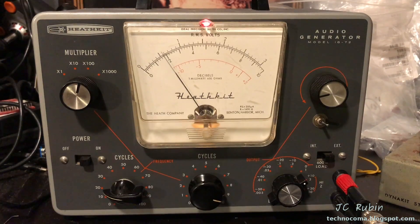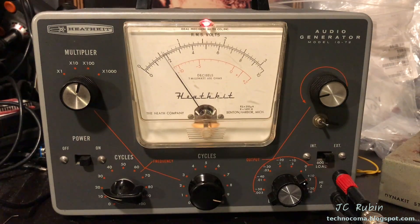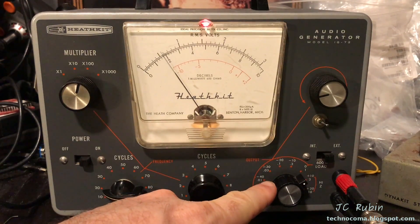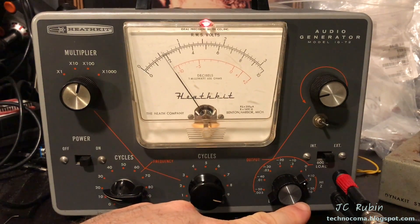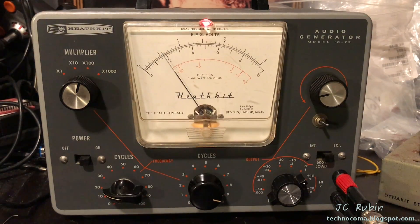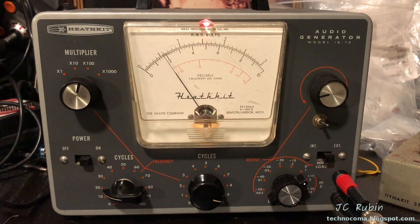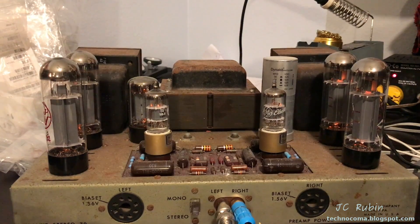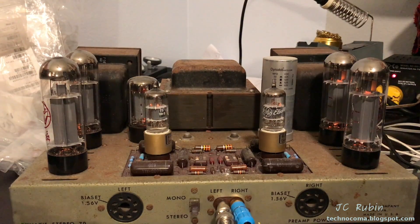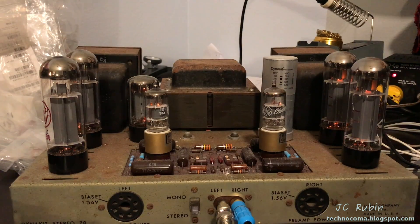The first piece of gear is the IG72 signal generator. It is set up for a 2 kilohertz sine wave on the 1 volt full deflection range, and it is currently pushing out 600 millivolts from the front. It is on external, and it is not perfectly impedance matched to the ST70, so we are getting an inaccurate reading here. Here is the ST70 amplifier — it is currently warming up. I'm going to give it a few minutes to stabilize. The right channel is shorted to ground, and the left channel is going to be the channel that we're testing with.